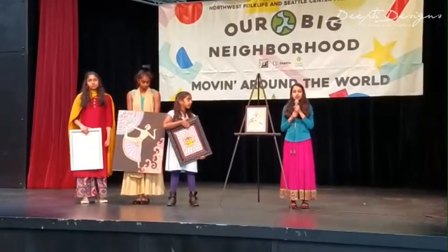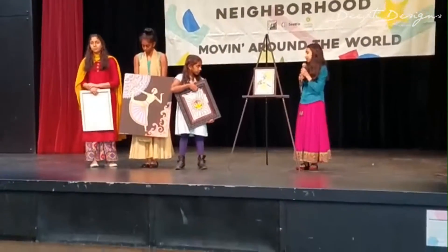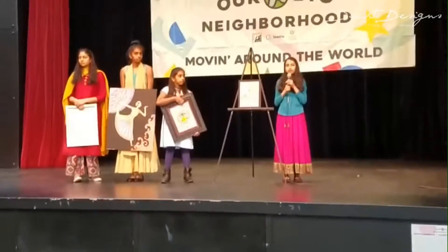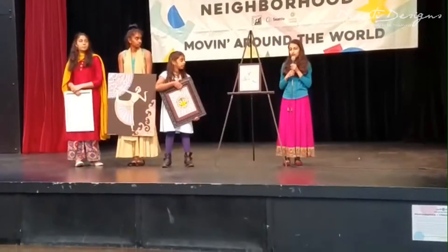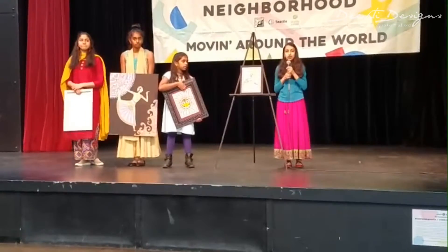The materials I used to create this painting were acrylic paints, Sharpies, and a black flare pen for outlining. I got the inspiration to paint a peacock because it's the National Bird of India, which is where I'm from. I also really like the feathers and the patterns inside the feathers.